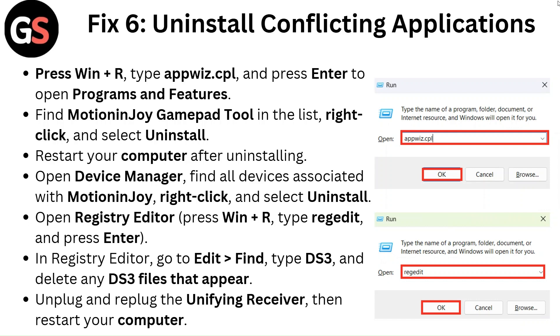Open Registry Editor by pressing Windows + R, type regedit and press Enter. In Registry Editor, go to Edit then Find. Type DS3 and delete any DS3 files that appear. Unplug and replug the unifying receiver, then restart your computer.